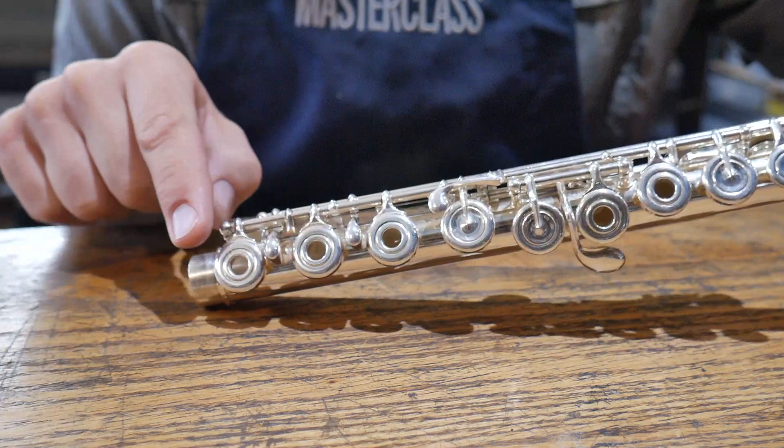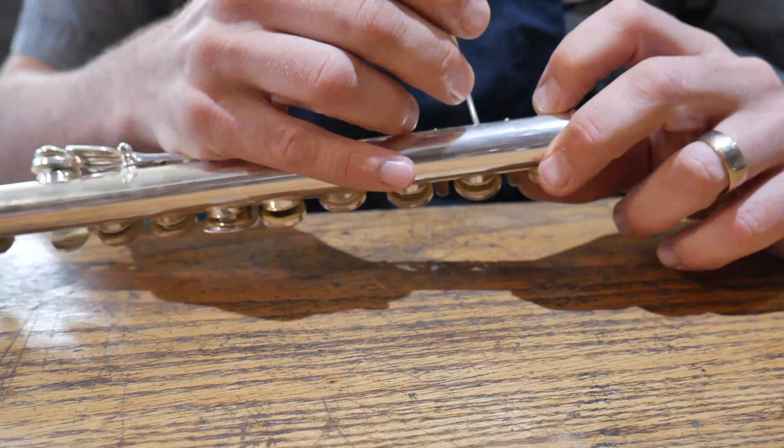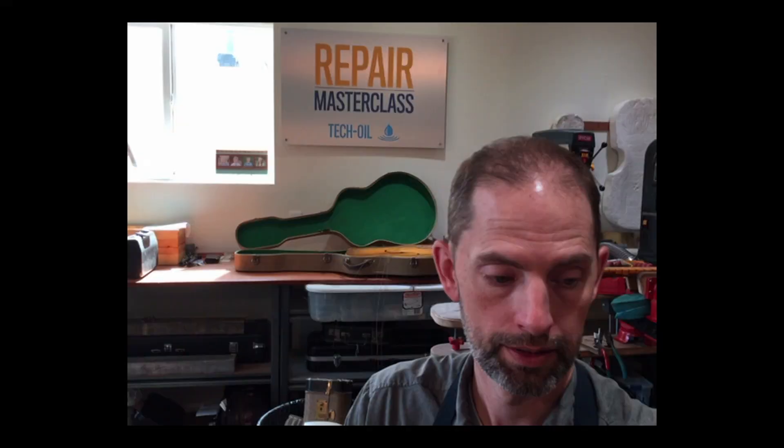If your flute does not have two springs here, the other spring will be at the other end of this trill mechanism — not on the rod where the right-hand stack is, but back behind here. You can take this spring on and off to make that flute work. The number one reason why flutes suddenly stop playing is because somebody was trying to polish it and inadvertently knocked the spring off. It's no big deal — throw it back on there and your flute will work great.